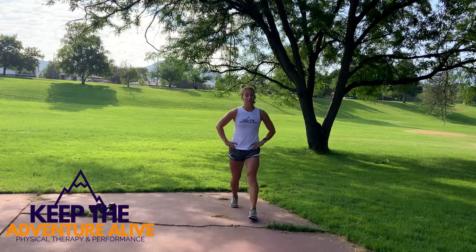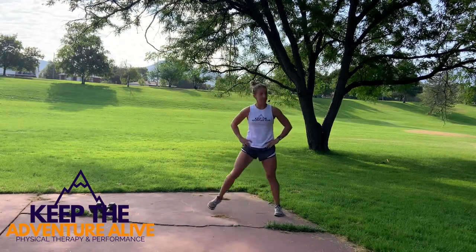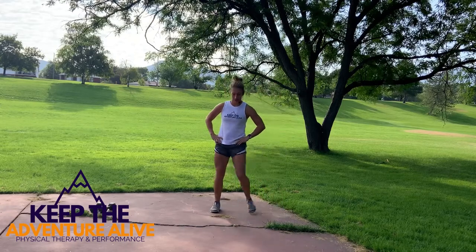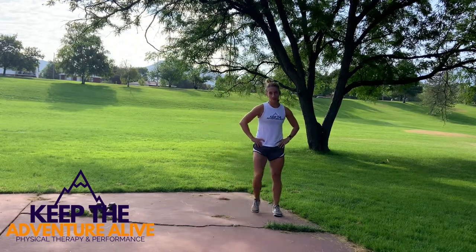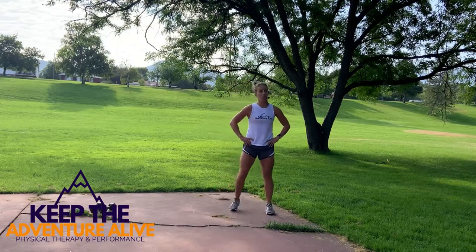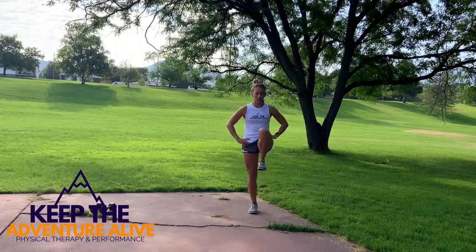Now step side to side — just going side to side. Then we're going to alternate marching, just one leg up at a time. Come up as high as you can and get those legs stretched out.